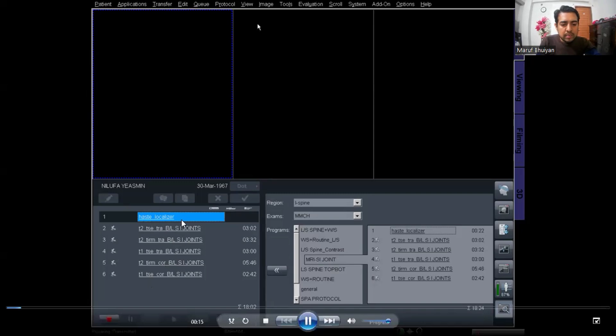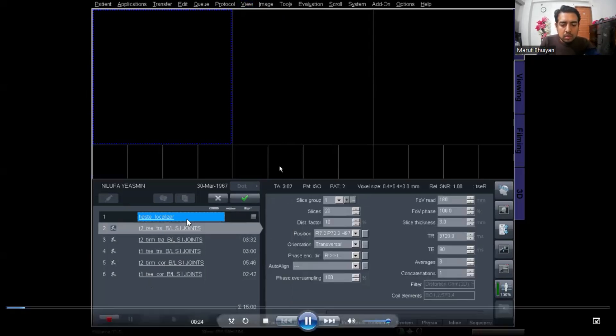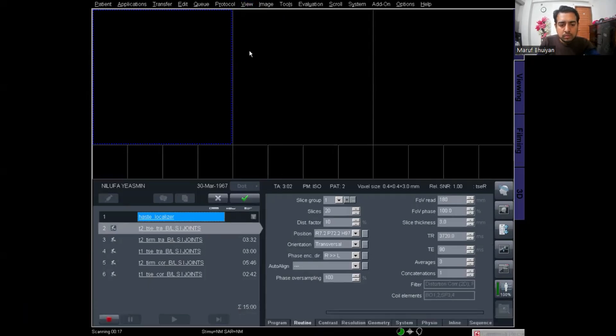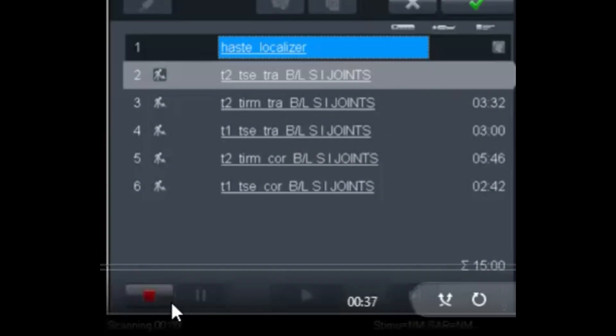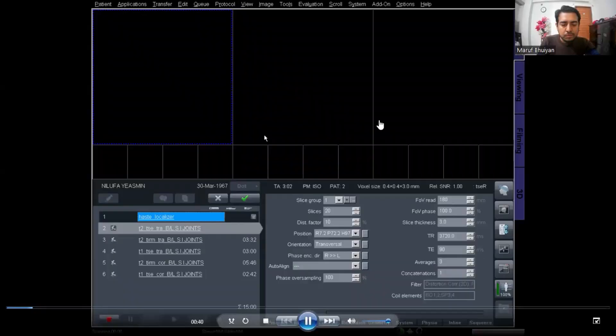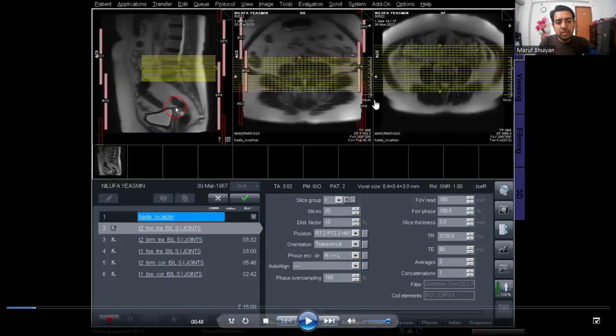Now the localizer is scanning and will give us the primary image for planning. Look at this corner — the time is running for the scanning. I got 3 images from the localizer: the first one is a sagittal, the second one is the coronal, and the third one is the axial localizer. Now we plan these protocols over these localizer images.